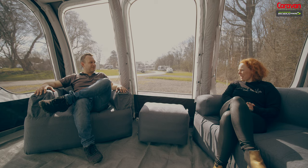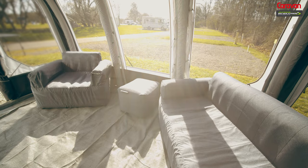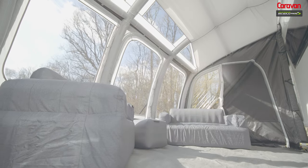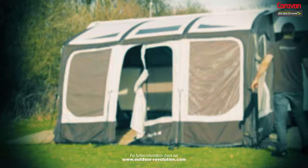From pulling up to putting the awning on, pegging it out, blowing it up and putting the furniture in — it was just under an hour. If you like all that you've seen and want to find out more, visit Outdoor Revolution's website now.